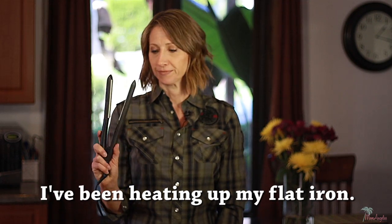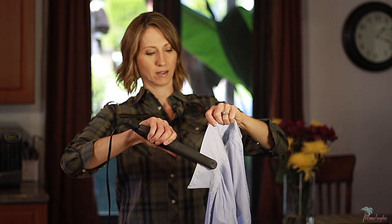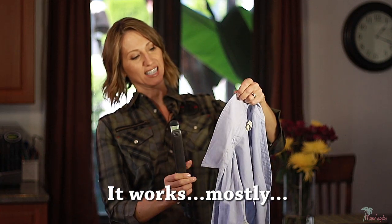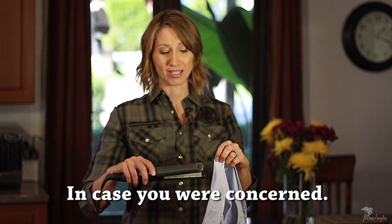I've been heating up my flat iron. It's what I use to make this fantastic do. Let's start with the collar. It works! Mostly. Let's see if it'll make that fancy crease. I hate ironing by the way.